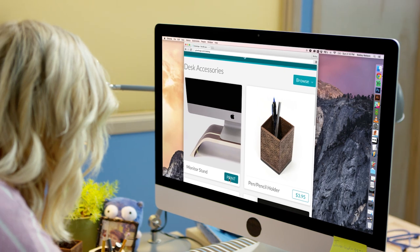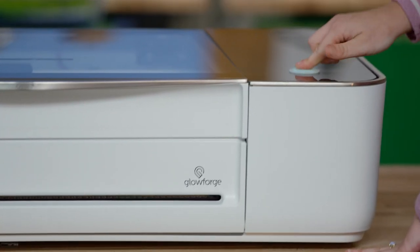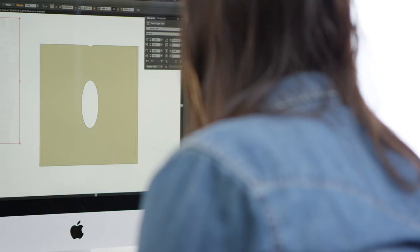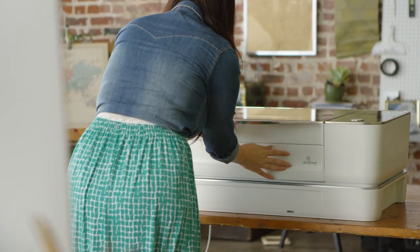Sometimes you don't want to design from scratch. Print from the Glowforge catalog. You can resize and personalize to make it perfect for you. Your design can be as simple as a photo. Your favorite apps like Photoshop and Illustrator can print directly to create physical objects.